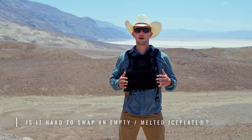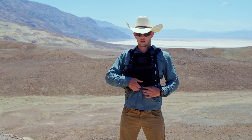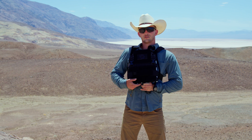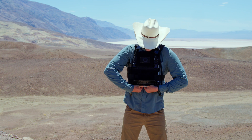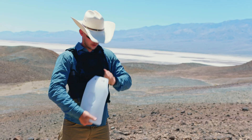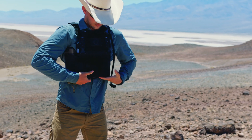How hard is it to swap out an empty or melted ice plate for a new frozen one on the fly? Very simple — it's just a matter of opening the plate bag on your vest or on IMS Pro Gen 3, pulling out your ice plate, and swapping it out for a new one. Just like that.